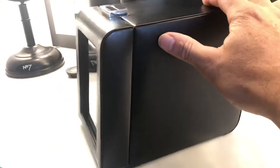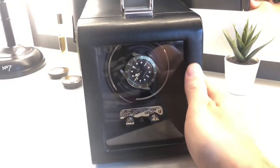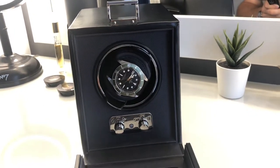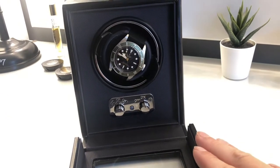It is lovely though, I do really like it. I've got it on a shelf at the moment. I'm thinking about changing one of the other winders I've got — I have a cheap one — and I'm thinking about trying to find another one of these second-hand to match it, one each side.